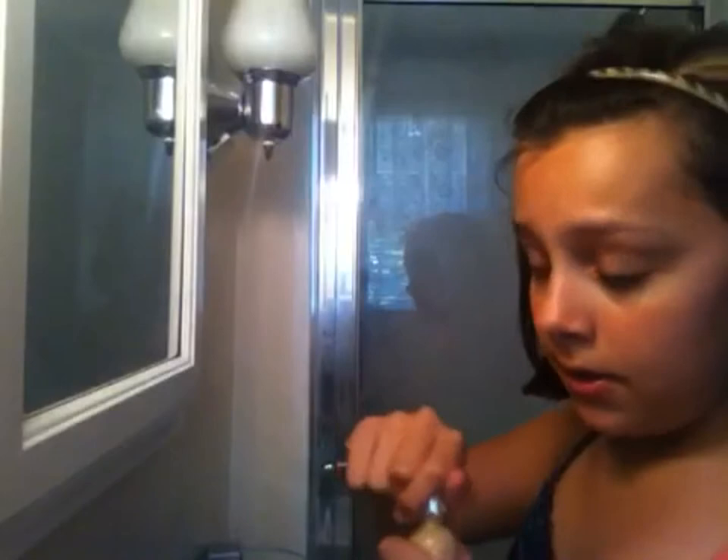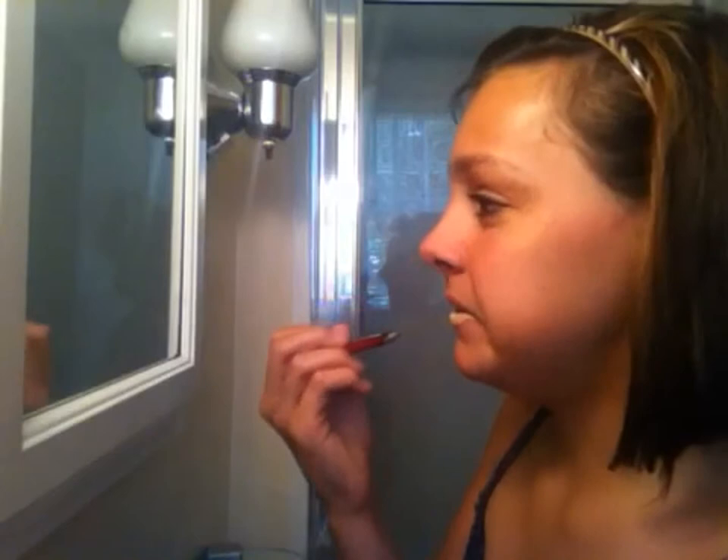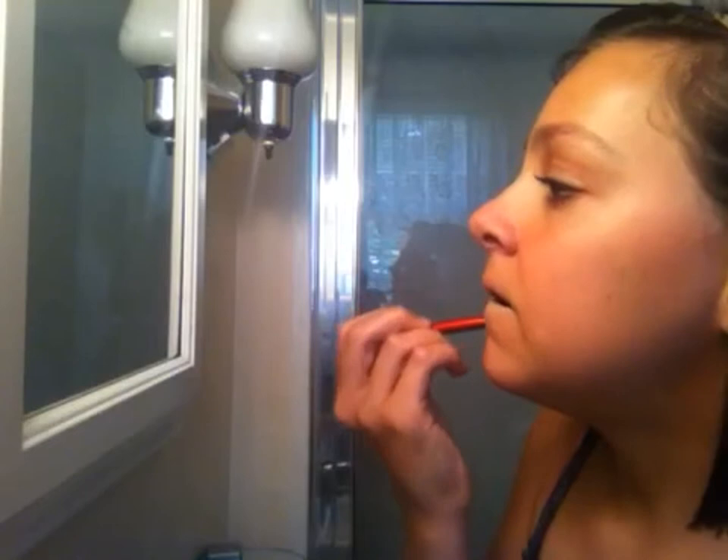So first I take my foundation and it is L'Oreal True Match in Nude Beige W3. I'm just gonna shake it, and then I take my mom's Revlon eyeshadow brush — don't worry, I do clean it off after this. I apply it and then kind of wipe it off and blend it around the sides so it blends into my skin a little bit more.